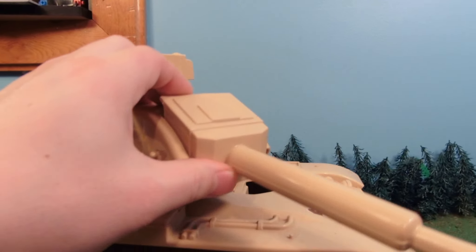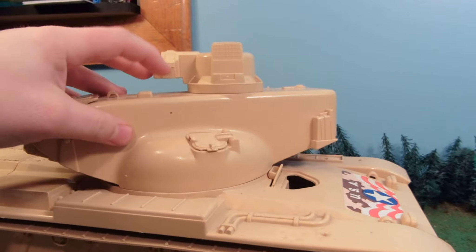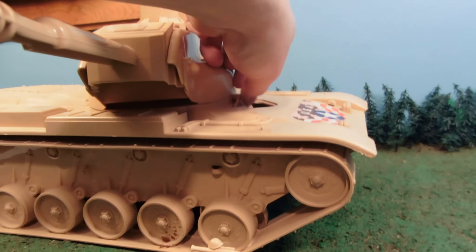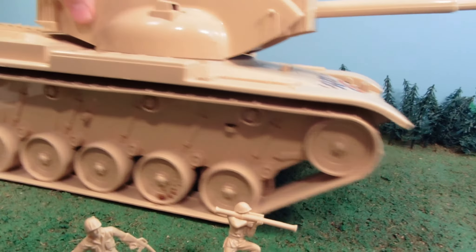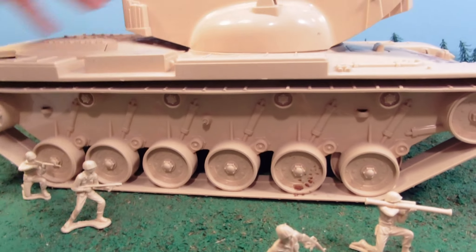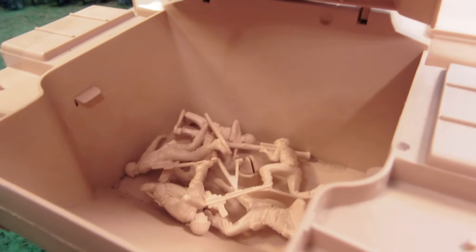The cannon can aim up, it can aim down. This turns a little bit. Looks like we have a turret of some sort there aiming behind us. It really rolls, so that's really cool, and it rolls well even on my rough terrain. You've got a little opening here for storing your figures in, so you can store a whole battalion of tan soldiers in there.